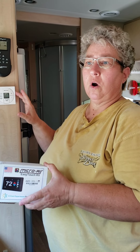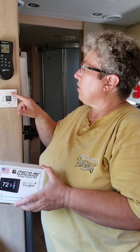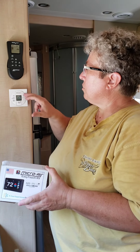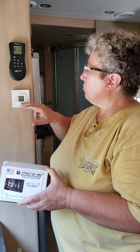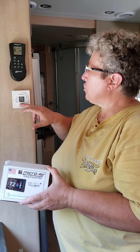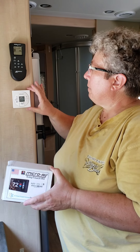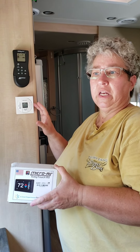I believe model 351 also covers the next model up — the thermostat with one, two, three, four buttons. That would be a three-button thermostat. So model 351 covers that next model up thermostat in addition to this one.